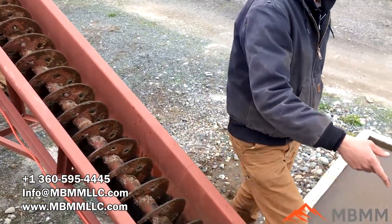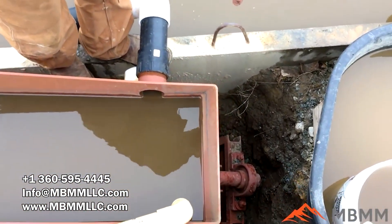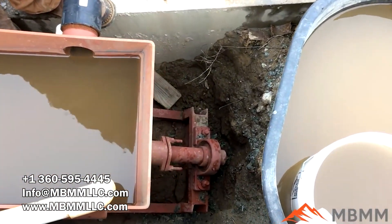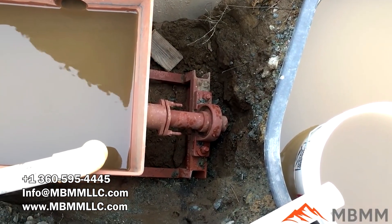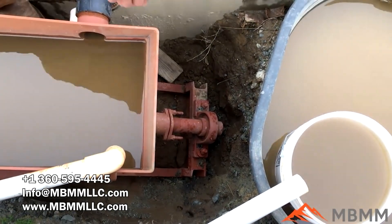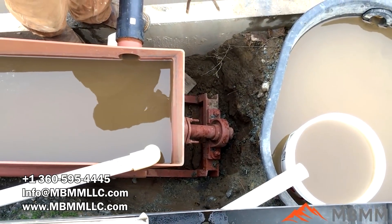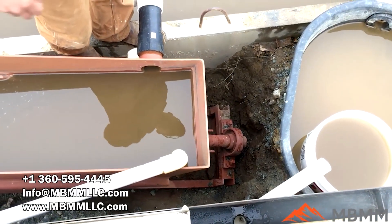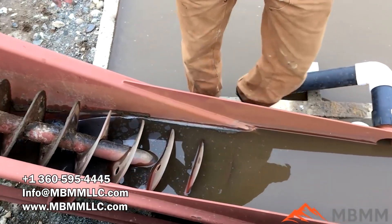If you come down to the end here, one of the things about our spiral classifier is we keep the bearing outside of the slurry. The bearing is completely separate from the water. The shaft penetrates the basin, so you don't have any grease in the water, but you also don't have slurry and grit getting into the bearing and wearing it out. The bearing is completely removed from the high wear area.